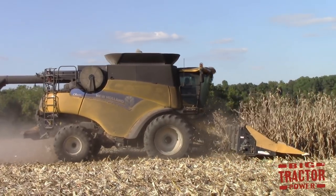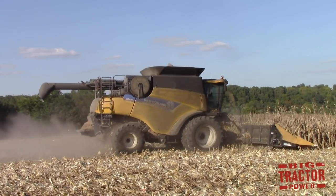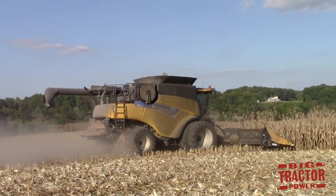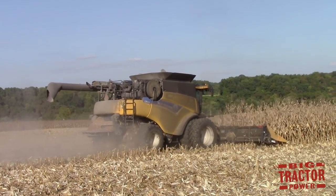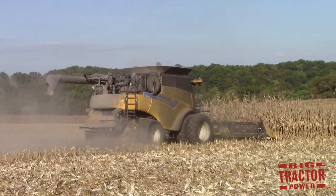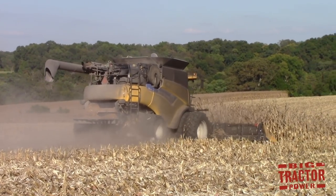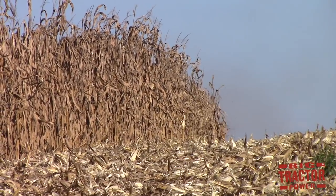Before we get into the corn planting process on this Western Kentucky farm, let's look back at the previous year's harvest in the same field. This field is going from corn back into corn. The farm plants all of its corn on 20-inch rows. They like the narrow rows because of the yield they provide. The strength of the stalks in narrow rows results in less wind damage, and they also provide better weed control because the canopy forms much quicker to crowd out any weeds growing between the rows.